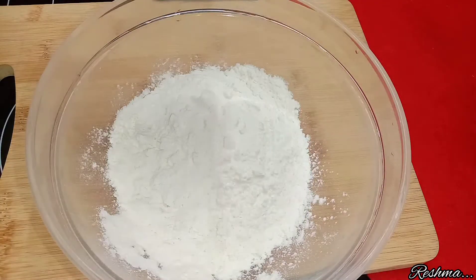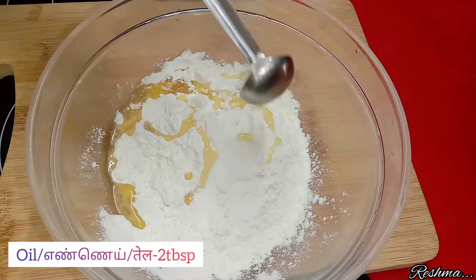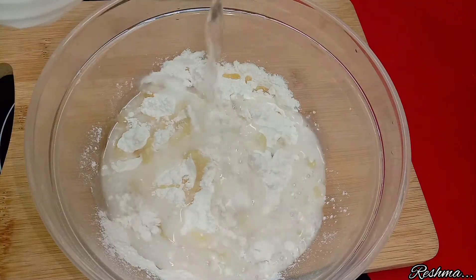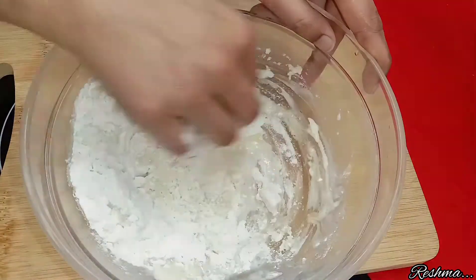For that, in a bowl I have taken 1 cup of maida, half a teaspoon of salt, 2 tablespoons of oil — you can also use ghee if you prefer. After that, add some water according to the consistency and knead the dough well and form it like a ball.